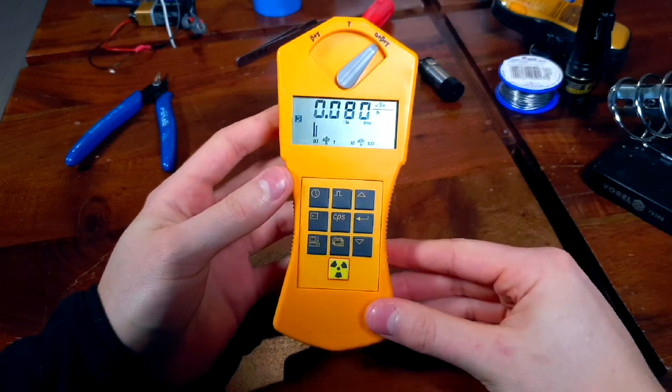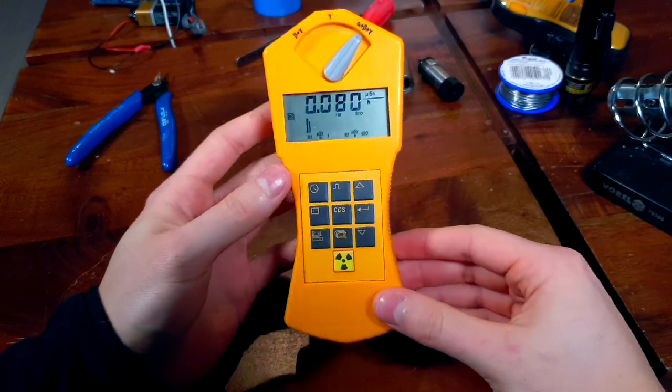Hi. Gamascout is an iconic Geiger counter, but is it any good? Let's find out.